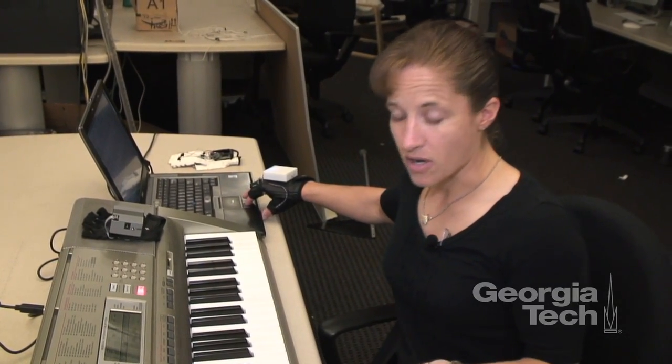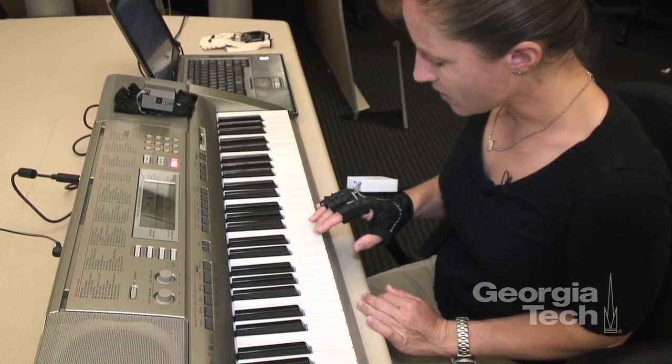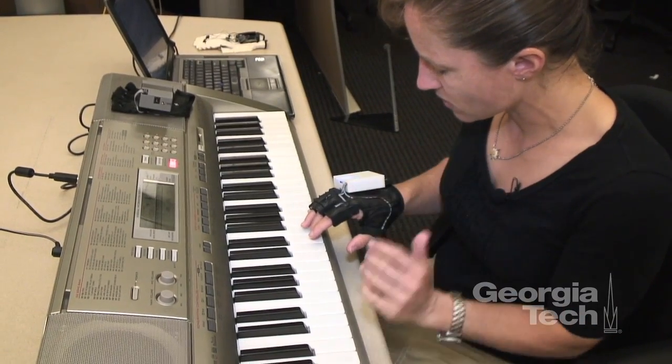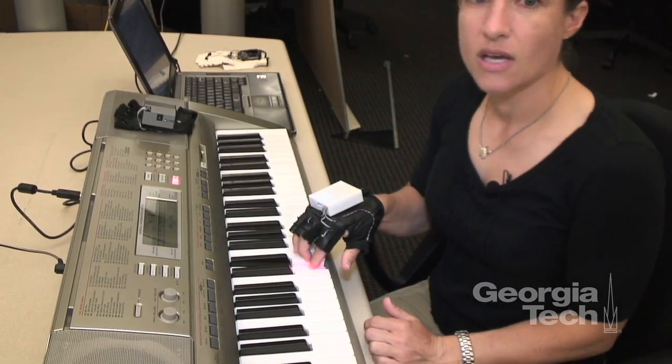What I would do is play the phrase — they feel it vibrating, they see the song and can hear it — and then have them attempt to recreate that on their own from what they've just felt and learned. And that's how it works.